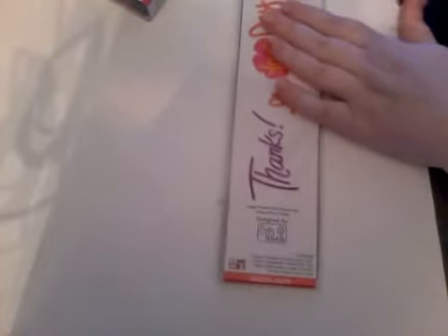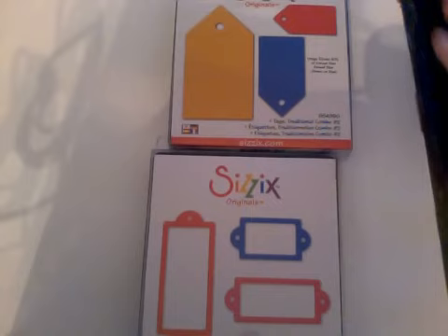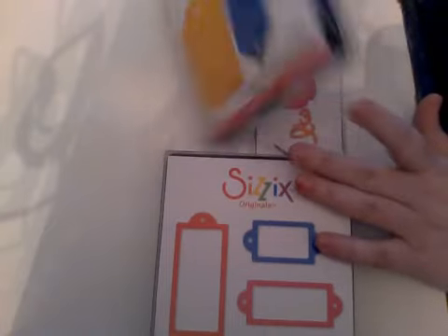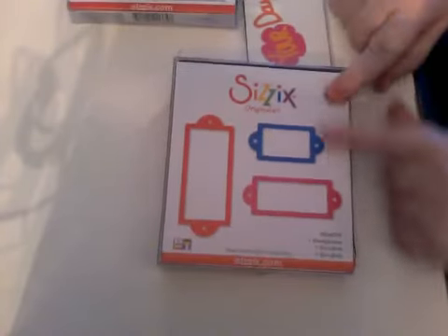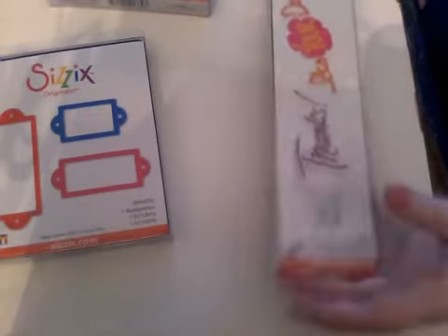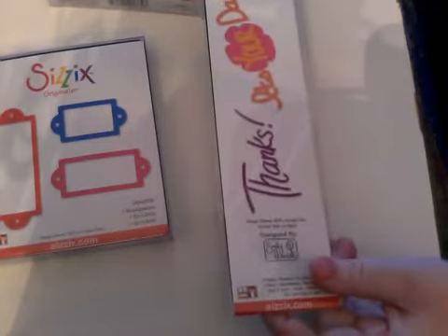My husband actually found these while we were walking around Winners, and I was pleasantly surprised to find name brands there. I found a couple of different Sizzix ones and also some Tim Holtz, but I left those for the next person. I liked these — they were ones I was planning on buying anyway. The tag die, maybe not the pointy top, but for $8 I'm not really going to complain. I think I'll get a lot of use out of it, especially adding it to art journal or mixed media pages. Now I have more incentive to go buy the machine. This other one is just some neat sentiments — maybe for cards — though I don't see it being an everyday one.